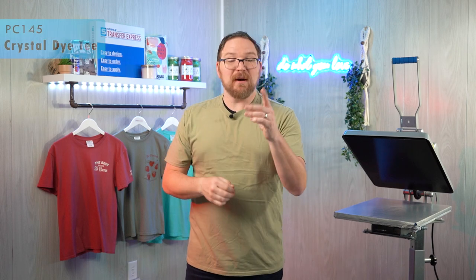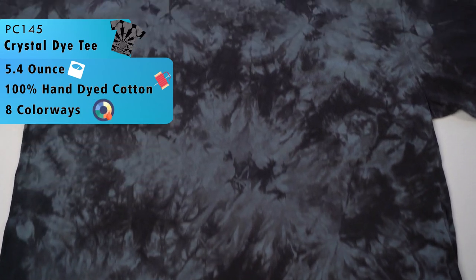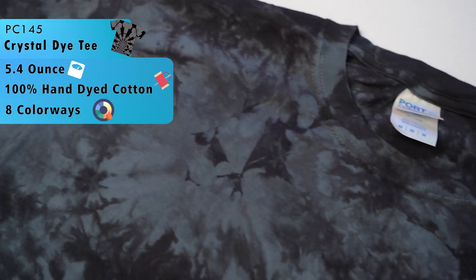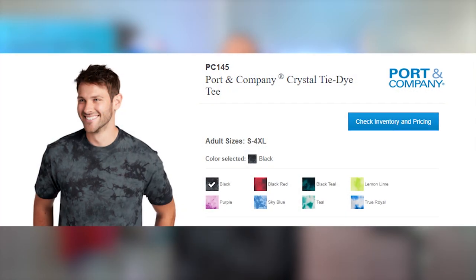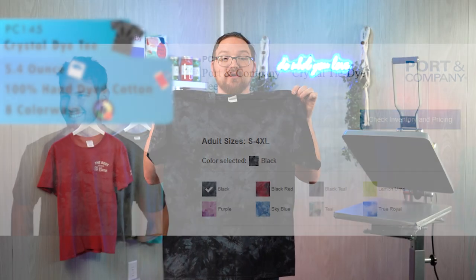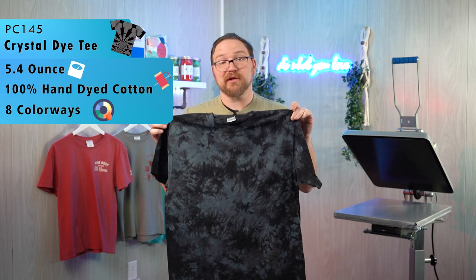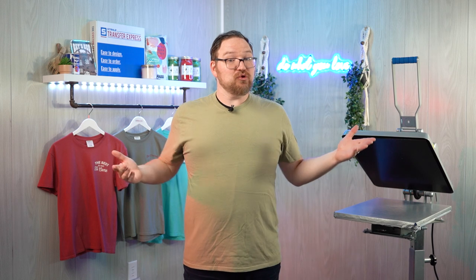Since we're talking about trends, it's worth a mention of the PC 145 Crystal Dye Tee — a hand-dyed 100% cotton option for when you need a specific and very unique look. Tie-dye might be going out of style, but this crystal dye and duo-tone dye really seems to be sticking around with a lot of markets like Etsy sellers and others.